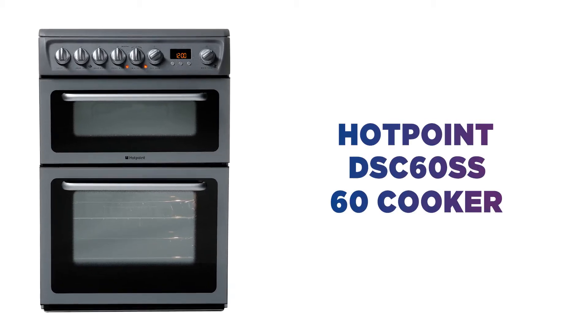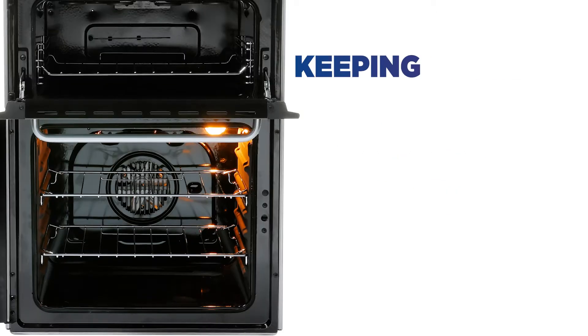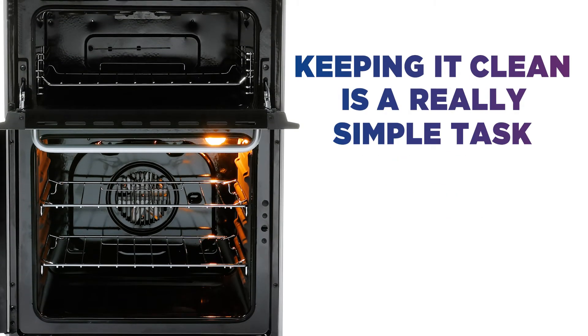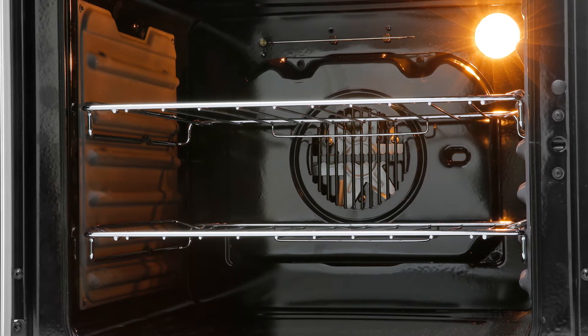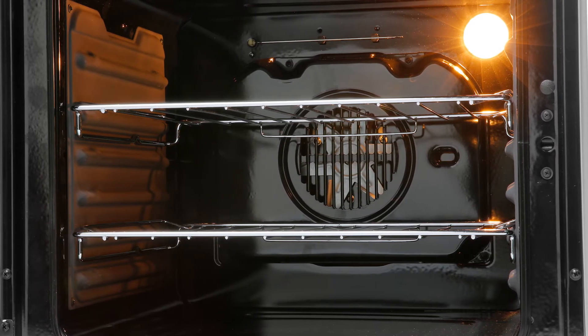Dread the hassle of oven cleaning? This Hotpoint cooker lets you cook more and scrub less. Keeping it clean is a really simple task thanks to the catalytic liners. They're designed to absorb the grease and keep the oven cavity clear, so you don't have to spend ages cleaning by hand.